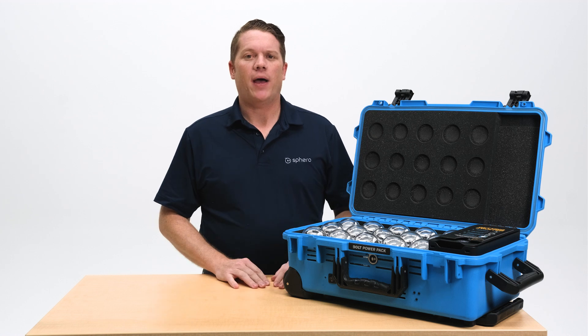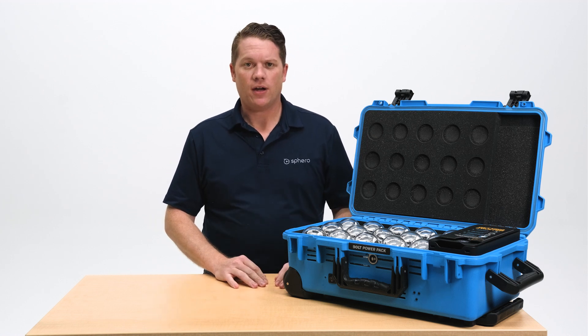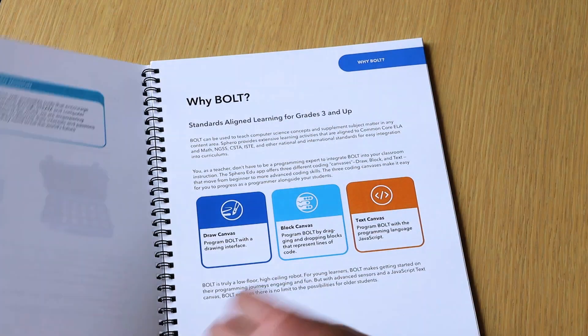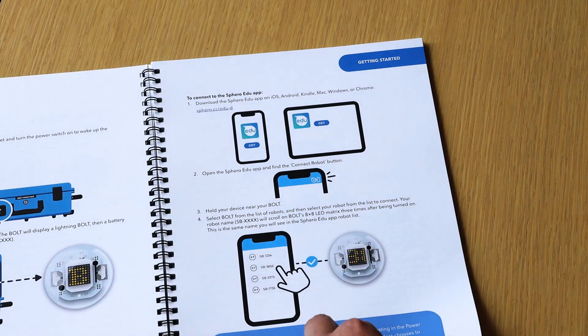In your box, but not inside the power pack, comes the Bolt Power Pack Educator Guide. It comes with eight easy get-started lessons for your classes without having to set up a lot of accounts or maintenance inside the Sphero EDU app.